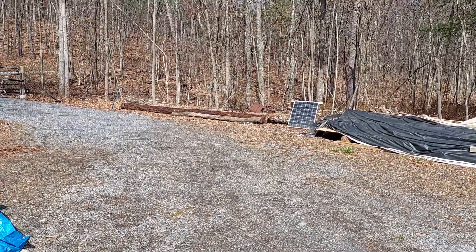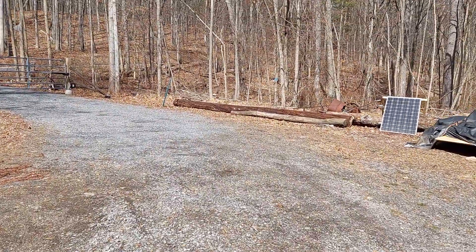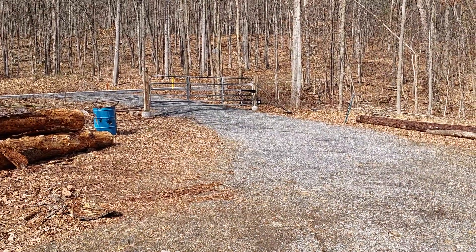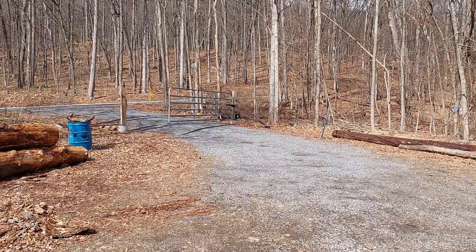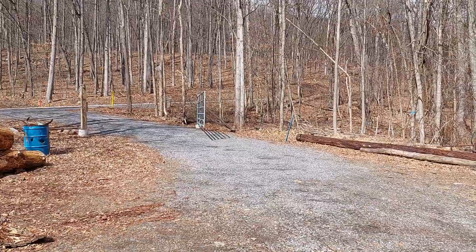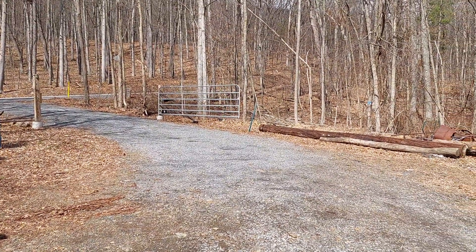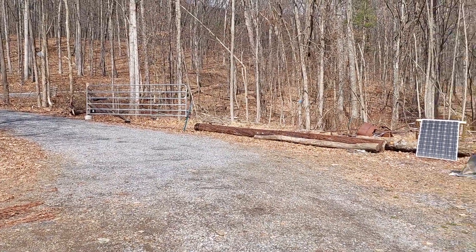Well, I got her mounted — Mighty Mule 371W gate opener. Thing works pretty slick. I got to tell you, I'm gonna adjust that a little bit, but it works.